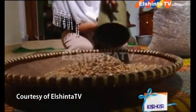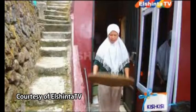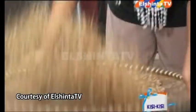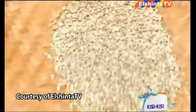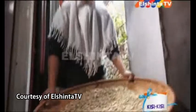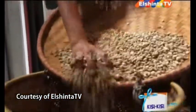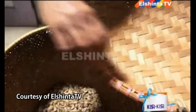Setelah penumbukan, proses berikutnya adalah pemisahan biji dari kulit cangkangnya dengan cara ditampi. Setelah biji kopi bersih dari kulit cangkang dan kulit ari, kemudian dicuci hingga bersih.